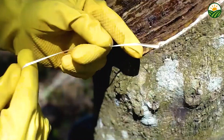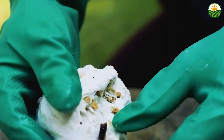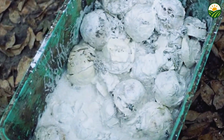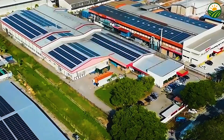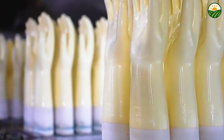The latex then drips into small cups fixed to the tree. Timing and technique are essential — harvesters typically tap the trees early in the morning, when latex flow is optimal due to cooler temperatures and higher humidity. The trees are not tapped every day, but on a schedule, usually every two days, to give the tree time to recover. Overtapping can harm the tree's health, so rotation of tapping spots around the trunk is common practice, ensuring the rubber tree remains productive for many years.